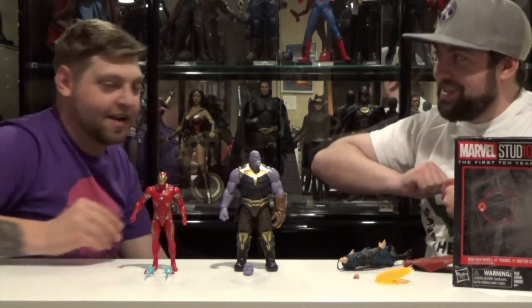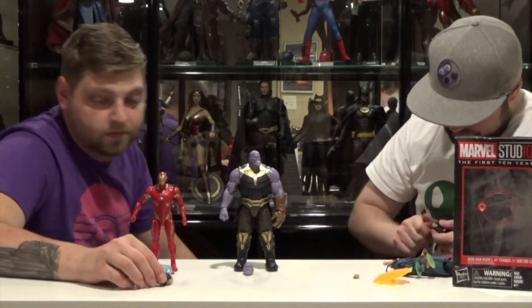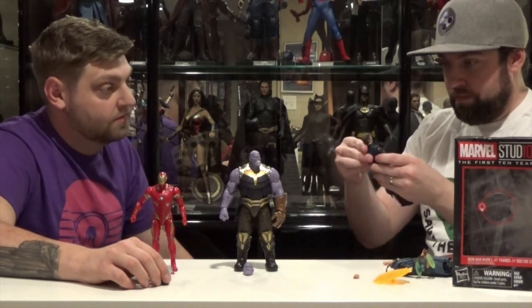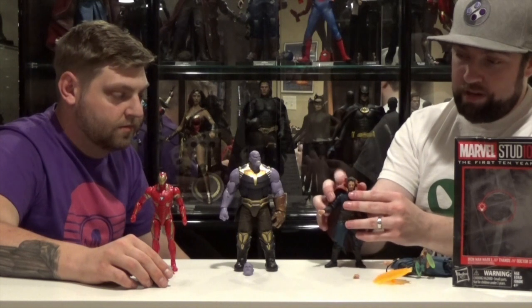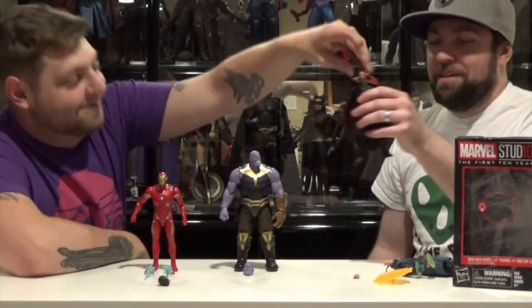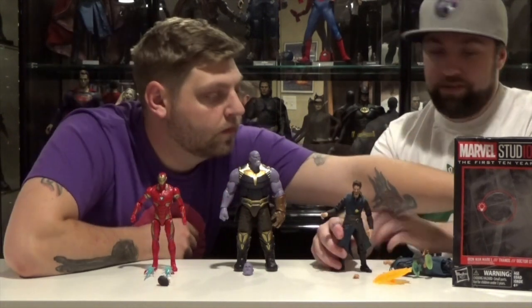They might have put a different size peg on it. That's very possible, it happens all the time. It looks close. Alright, so that fits. Let's put the cape on with the peg and we can deal with the peg later. So to get a decent Dr. Strange, you have to buy two figures to get the right head sculpt and without the stupid arm, and then you have to modify the cape on top of all that.